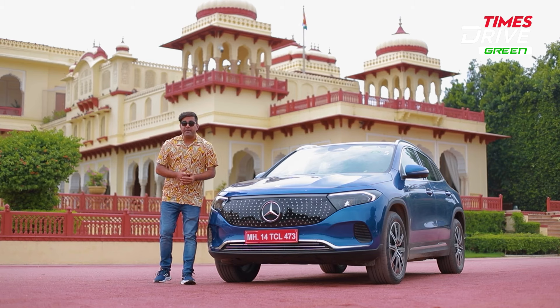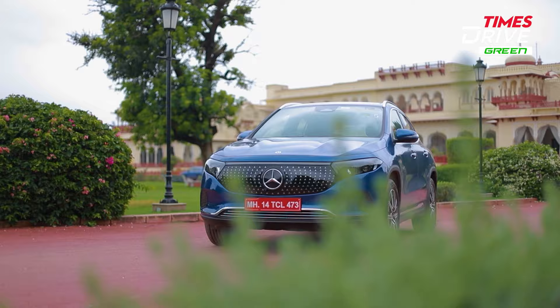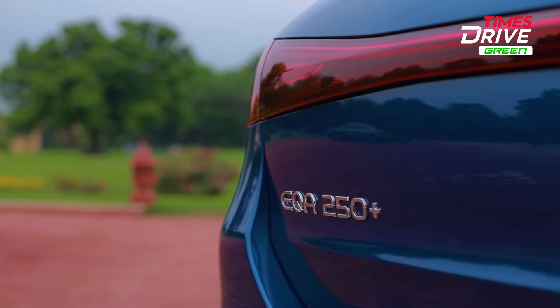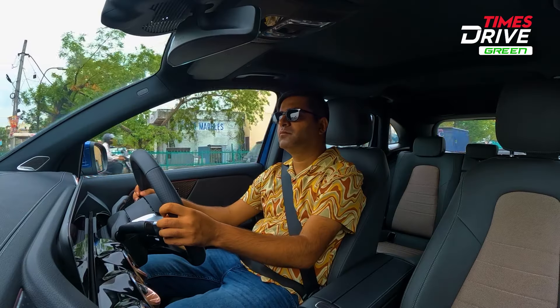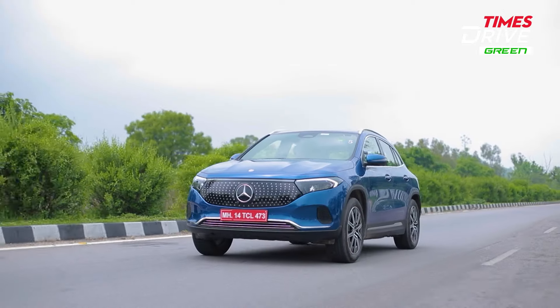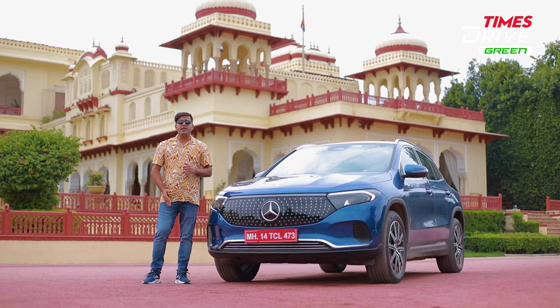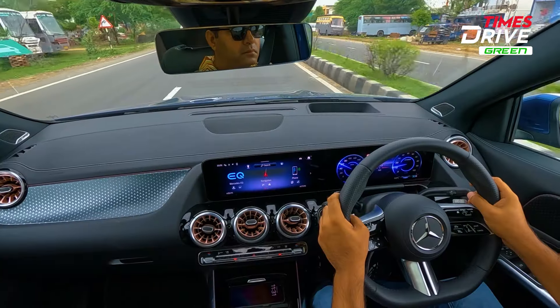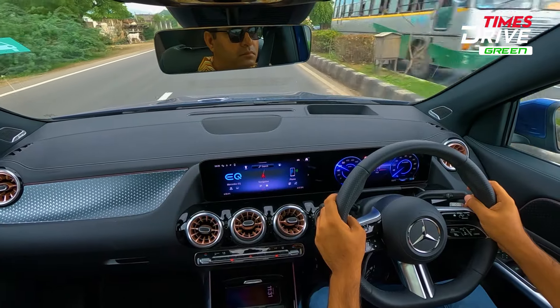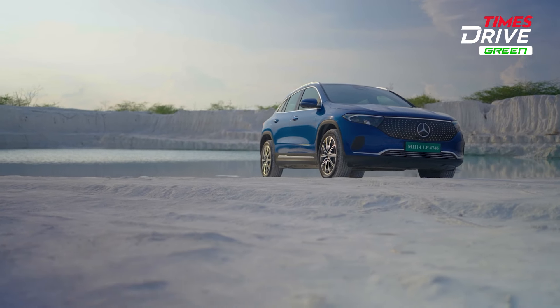Hello friends, welcome to Times Drive. I am Ankur Tanejah and today we are sitting with Mercedes-Benz's latest electric car, the EQA. We are in Pink City, Jaipur. We are going to cover what kind of performance this car offers, what kind of range it has, what features have been given, and what kind of driving and handling experience this Mercedes-Benz EQA provides.